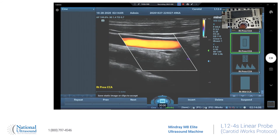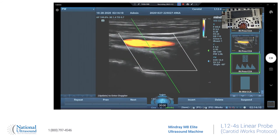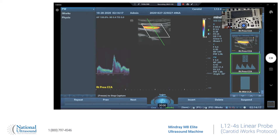We're going to do the color, your pulse wave — just hit update. We're going to increase the scale mid to baseline.